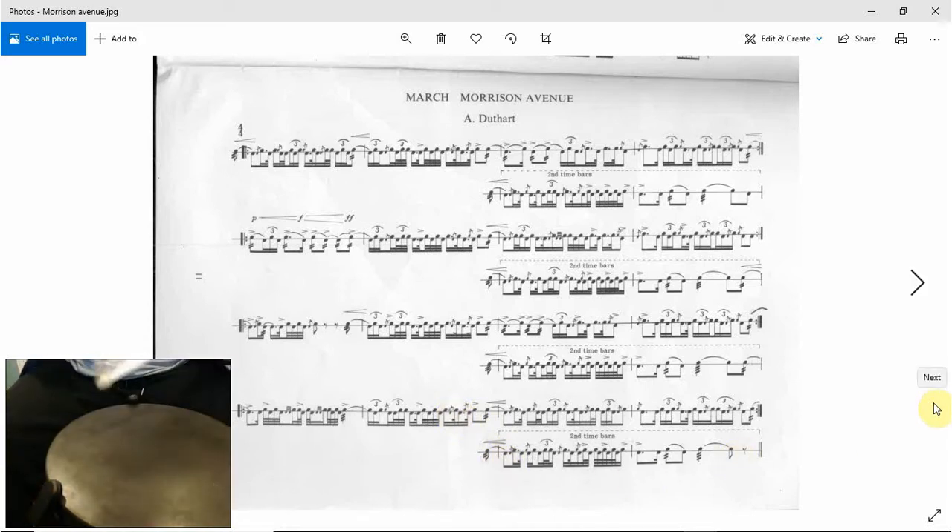Let's try the second time through — 1. [demonstration] I'll try that again, I've gone to the wrong hands — 1. [demonstration] And that's us.